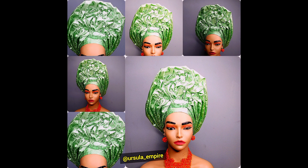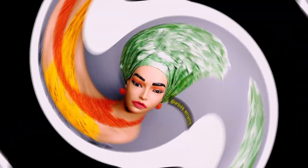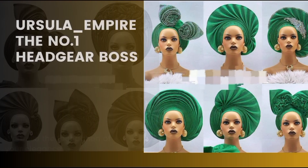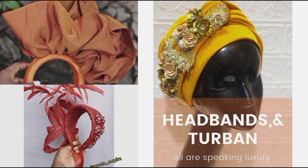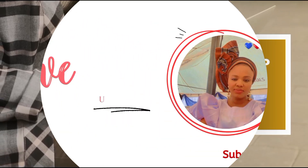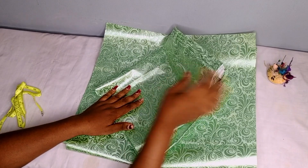Hello people, quickly let me show you guys how to make these single center ruffle. Welcome back, my name is Chinyaka and I'm the creative lead of USL Empire.